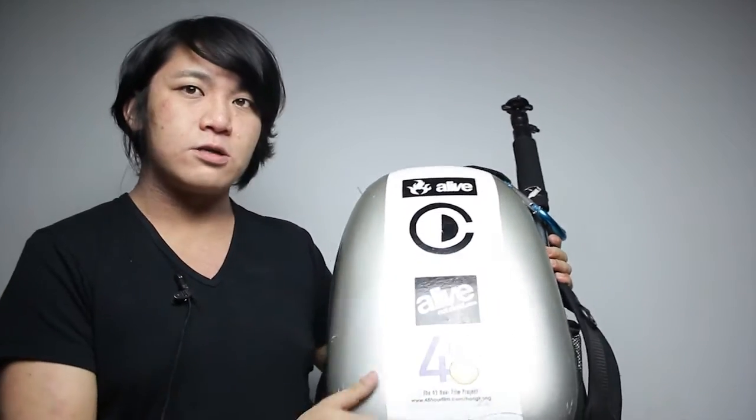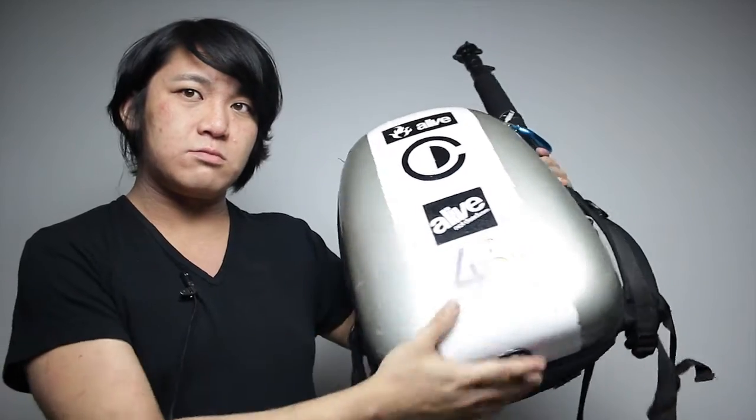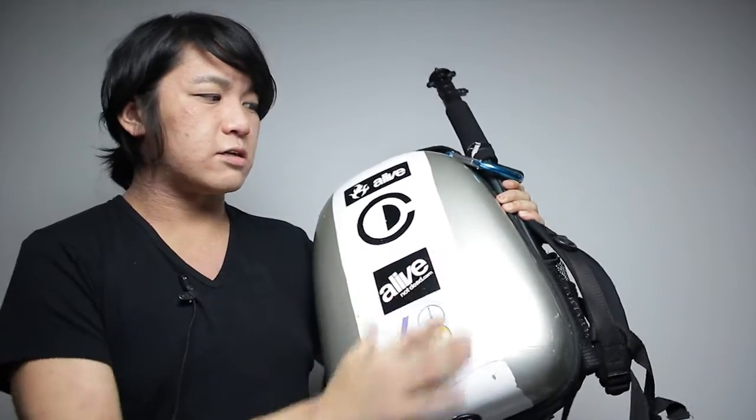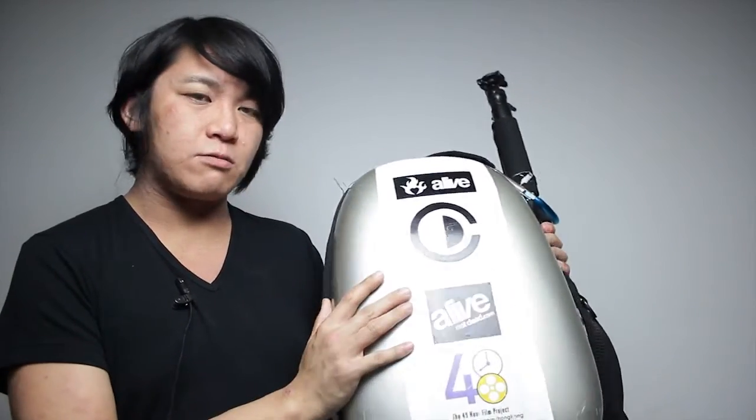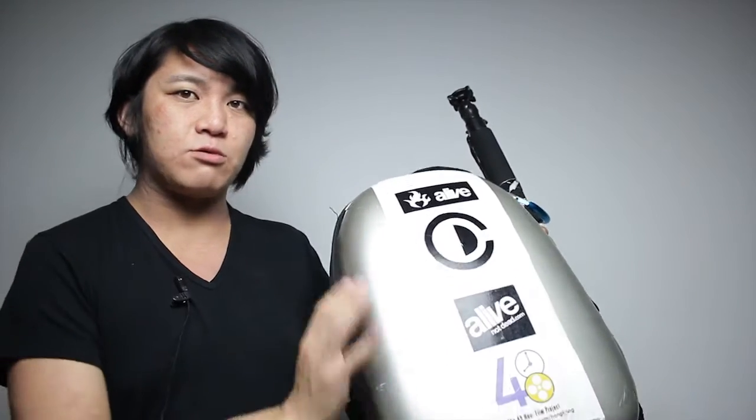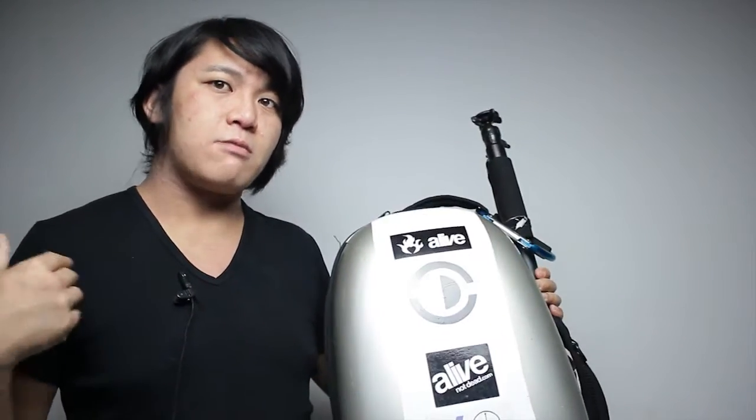Basically all the water just flows off, and also I can put all kinds of stickers on this. Mainly if there's an event and I have to put a press sticker on me, I'd rather put it on my backpack because it will stick on my backpack, whereas on my clothing it'd be easy to rip off.